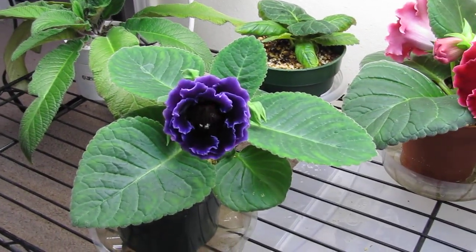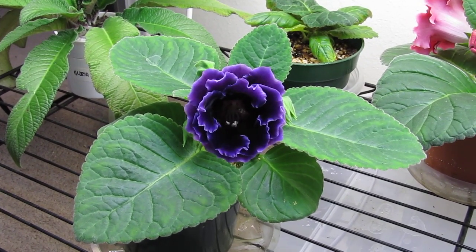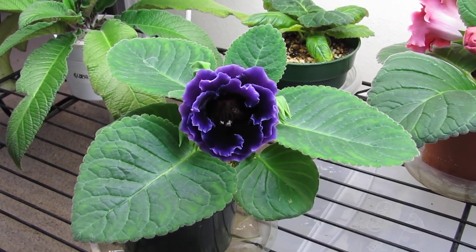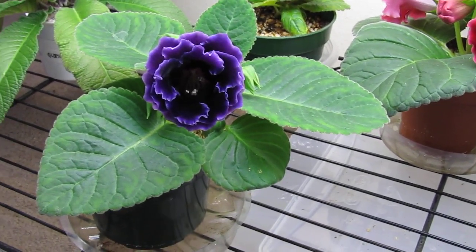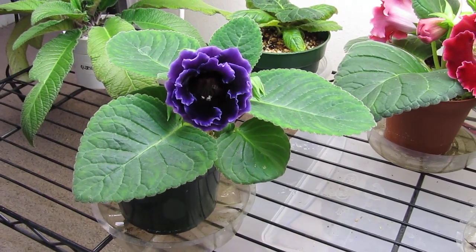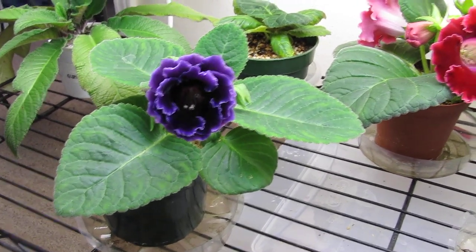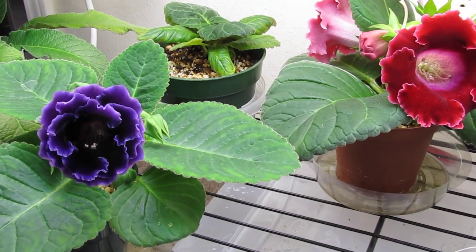Right next to this is what I call a Sinningia speciosa — it's a Purple Brocade. I grew this from seed last year as well, and it's about to open. It gets very large and it's a double purple blossom. So I think I may try to cross the two of those in a few months.